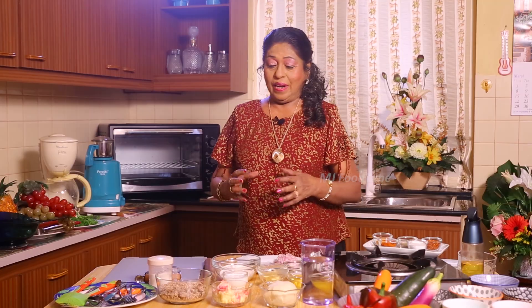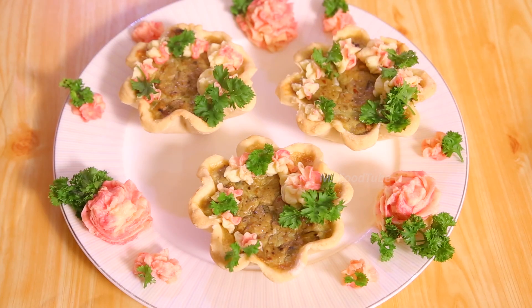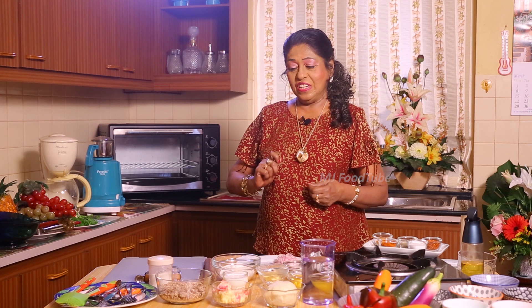Hi viewers, it's a pleasure making things for you and showing you so that you will also make and taste it. I am planning to do fish tartlets — these fish tartlets are going to be something different, and of course you will love to eat them. We will see how we are going to make these fish tartlets.